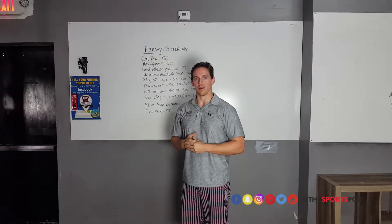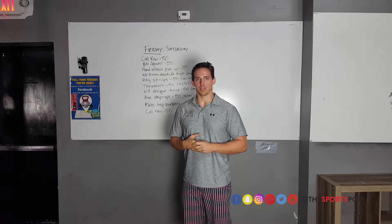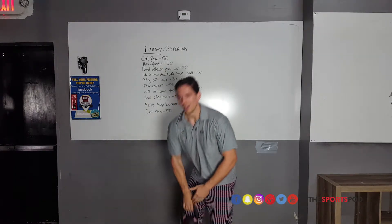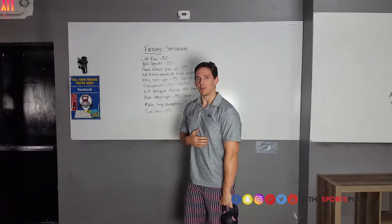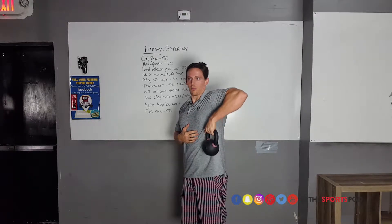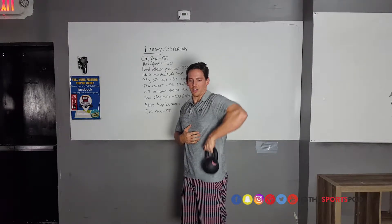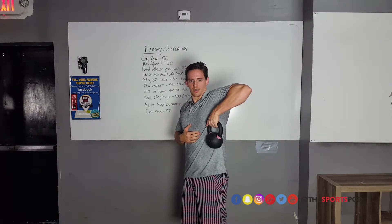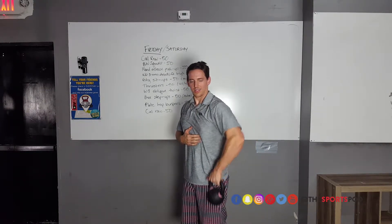Once we've got that cleared up, the next thing we need to look at is the strength in that position and in that movement. We're going to take a light kettlebell and do a unilateral high pull — standing nice and tall, pulling that elbow straight up. I've got a pretty light kettlebell here and I'm just going to do some sets and reps to see how that feels.